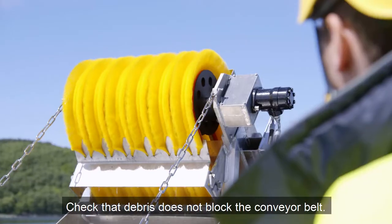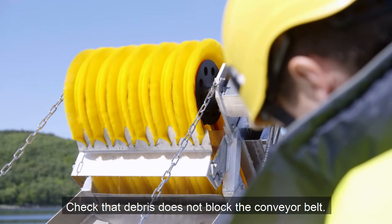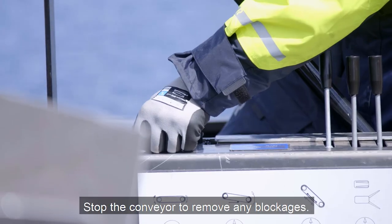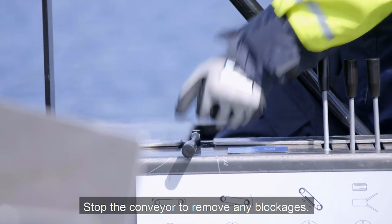Check that debris does not block the conveyor belt. Do not touch the belt when it is in operation. Stop the conveyor to remove any blockages.